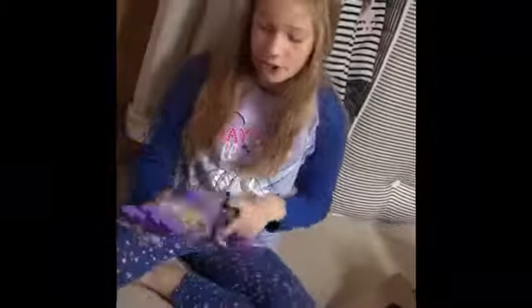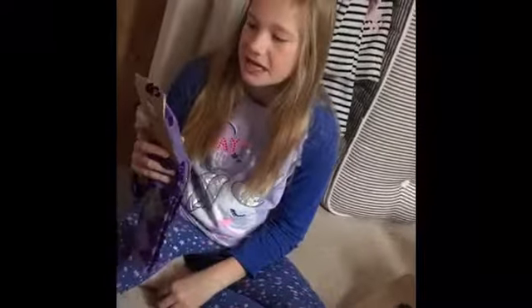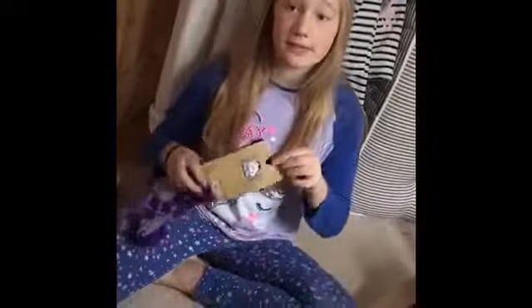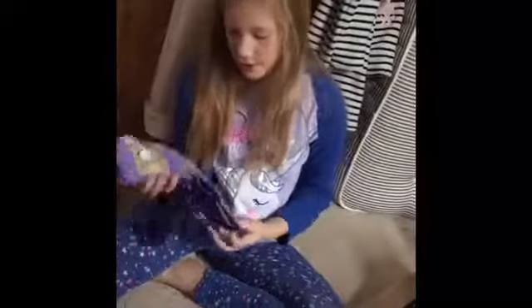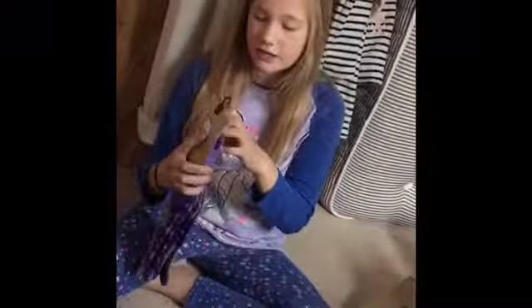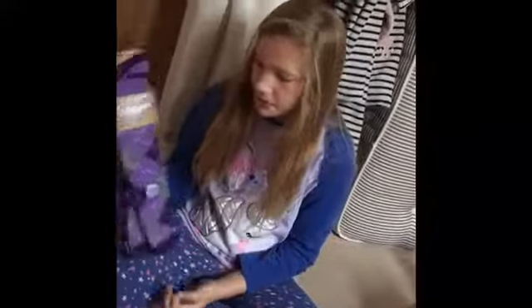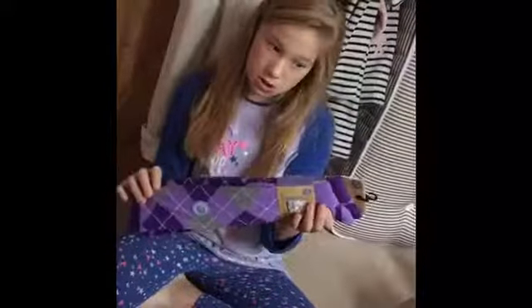Next we're going to look at some socks — I just needed a spare pair, and you can never have too many socks! These were only £4.99, surprisingly. There was loads of more expensive stuff in the store, so these are probably the cheapest things we could find, but they're really good. They come with two pairs, they're knee high, and they match what I'm about to show you.